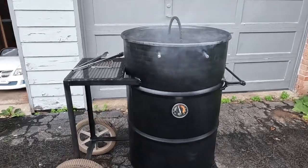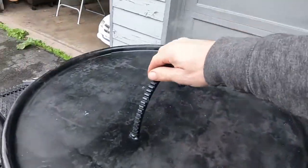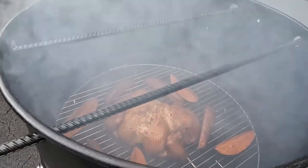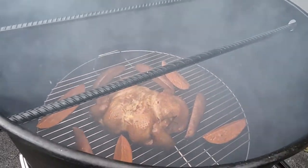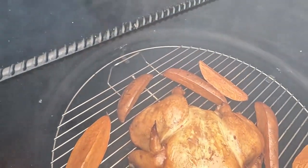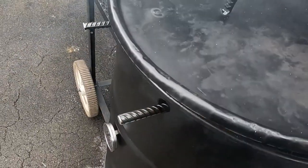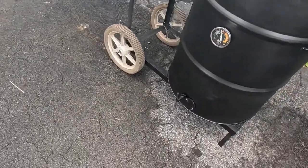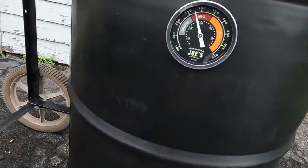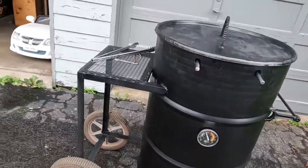We've got the smoker going with some chicken in there and it's looking pretty good. You can't even touch the top handle — it's not hot. This is honestly the best way to cook chicken I've found in my entire life, and I highly recommend it. There are also some potatoes and sweet potatoes in there. The temperature is running at about 250°F, a little over 250. I'm very pleased with how this smoker performed and I'm looking forward to doing ribs and other meats on it.